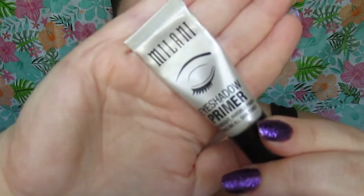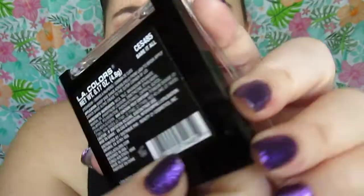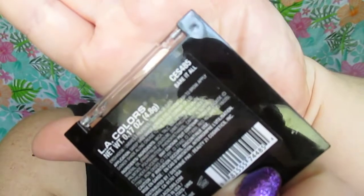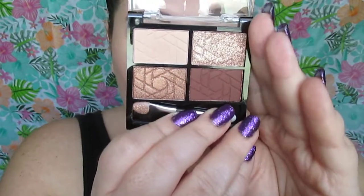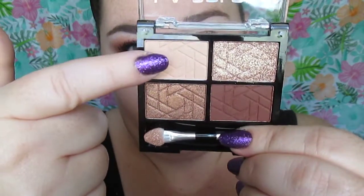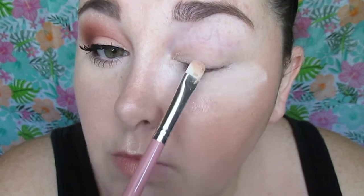We're going to start by priming our eyes, and of course I have some powder there to catch any fallout. Here's that beautiful new Ellie Colors Nude Eyeshadow Palette in Bear It All. I found this palette with the dollar stuff at the Dollar General. I'm taking the lightest shade in the palette, which is a nude matte, skin-tone shade, and I am patting that all over the lid.